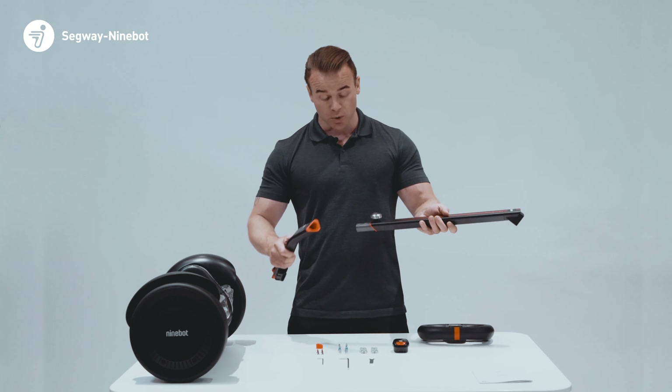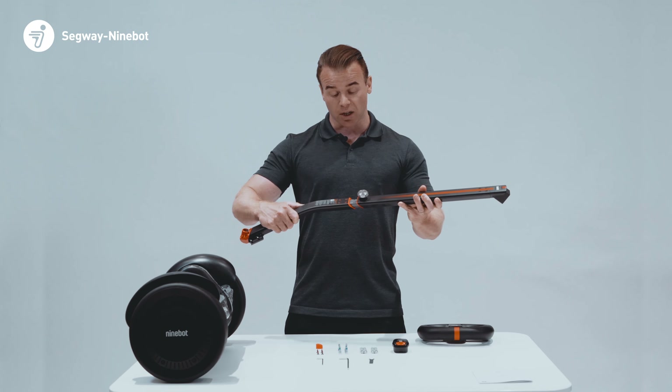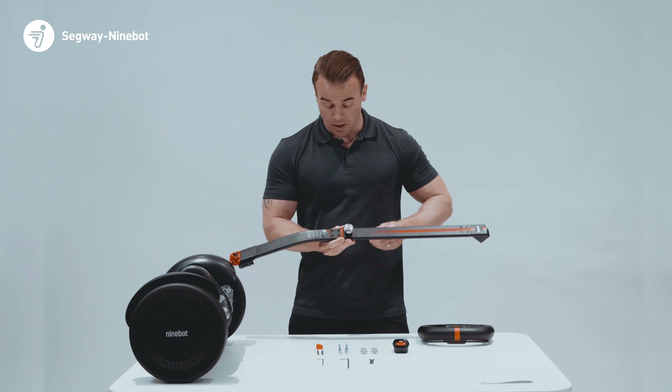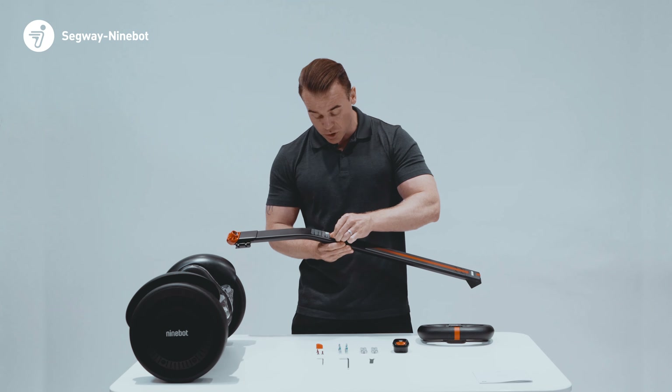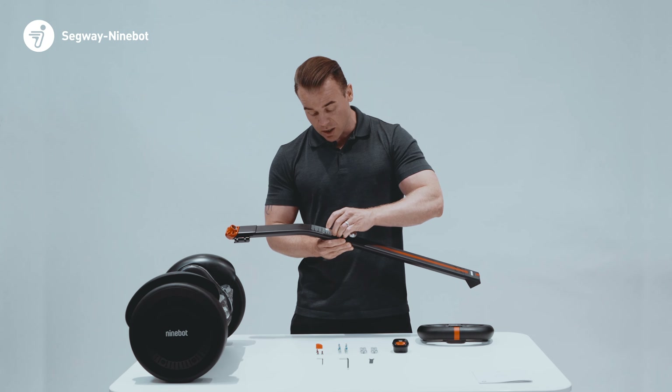First, you want to attach the stem together by aligning the holes in the center. The four black screws can then be slotted in place — use the smaller hex wrench to screw securely.